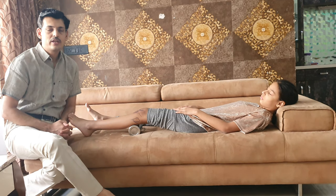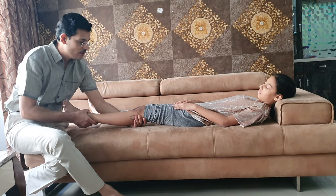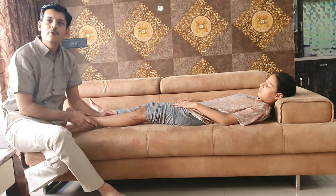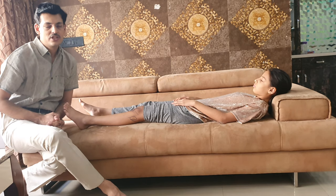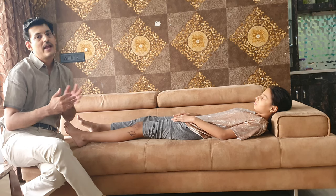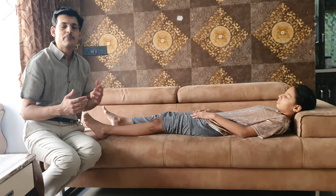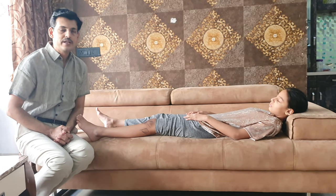The other part of the examination is the valgus and varus instability test. These tests are performed with the knee in full extension and then at 30 degrees of flexion, applying a varus and valgus force at each position. A pure MCL or pure LCL injury will show joint opening on varus/valgus stress at 30 degrees of flexion. If the joint opens at 0 degrees of full extension, this is suggestive of a multi-ligament injury — such as MCL combined with the posterior oblique ligament, or LCL with the posterolateral corner. Instability at 0 degrees indicates a higher-grade injury, while a solitary MCL or LCL injury will show laxity only at 30 degrees.